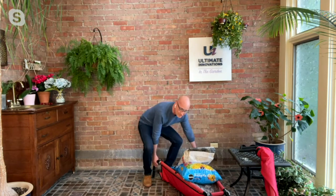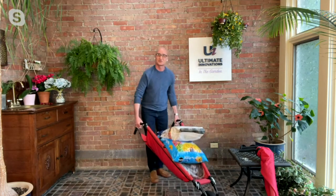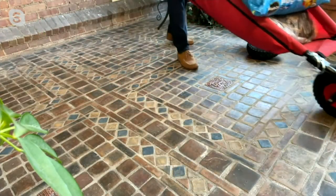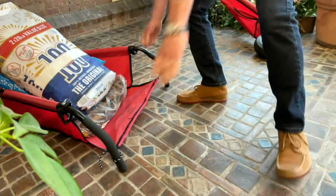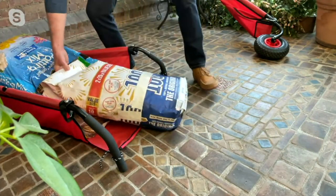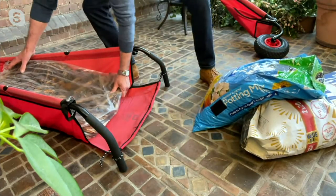Look at this — 50 pounds in here. When you lift it up, notice with a regular wheelbarrow you're pulling your upper back and your shoulders. This has a low center of gravity so it's very low to the ground, making it easy to maneuver — it's going to take most of the weight for you. Here's the magic: this has ground-level loading, so you can actually drag and slide things right in without lifting up and over.